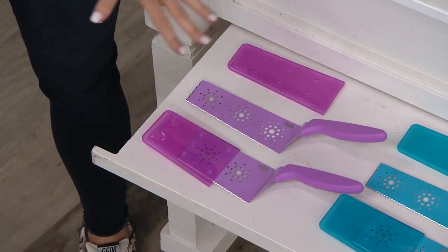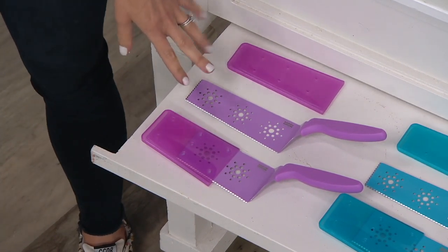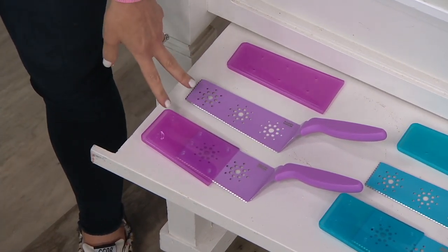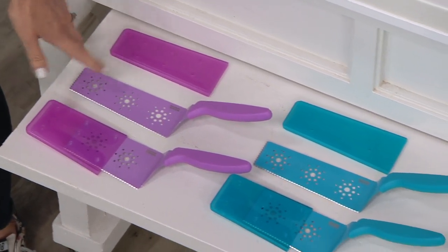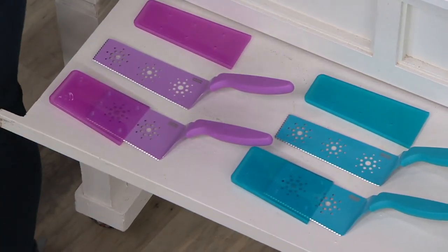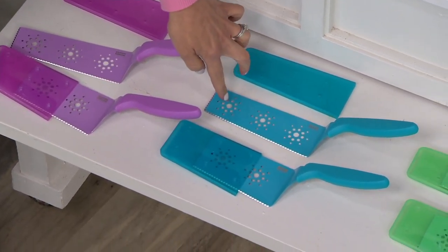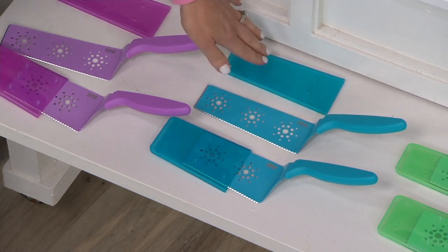Let me show you your color choices. These are pretty cool colors that weren't available when I got my set. Remember, skinny and a wide. This is orchid purple — the most limited color. And you're going to get a protective sheath for both of them, so you can keep these in your kitchen drawer and not have to worry about any cuts, protecting the serration.